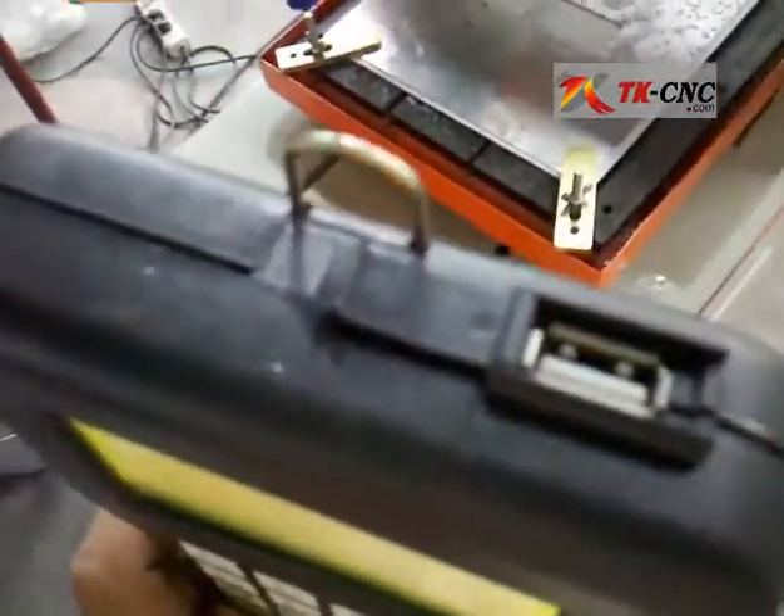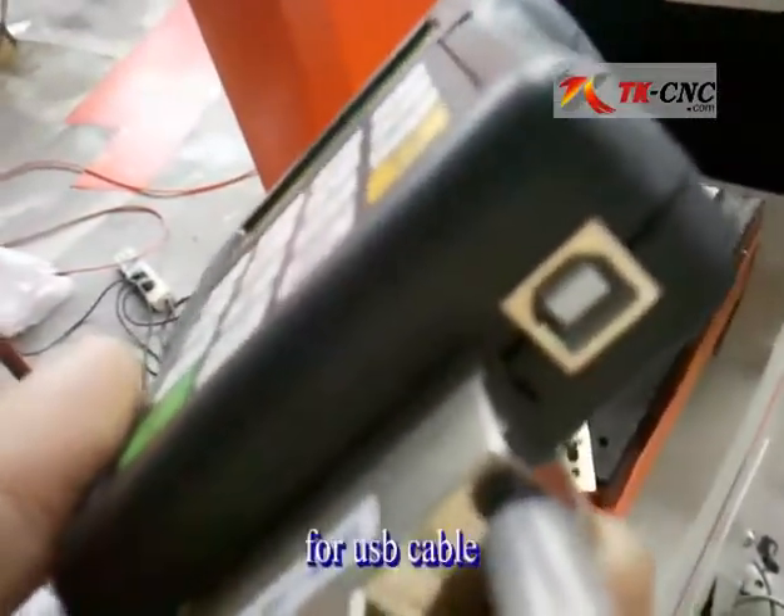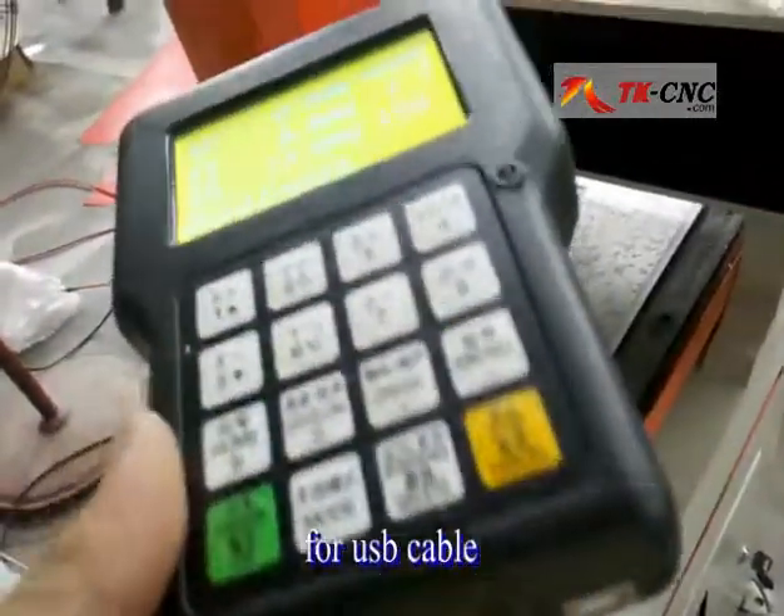Here is the USB port for your USB disk, and here is another port for a cable line connected to your computer.